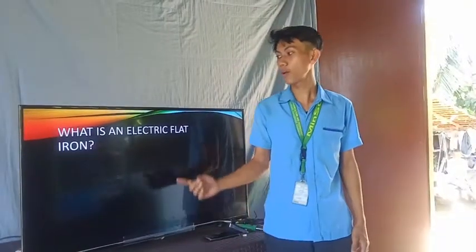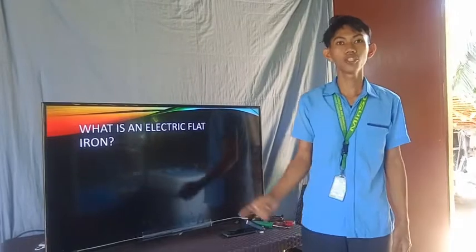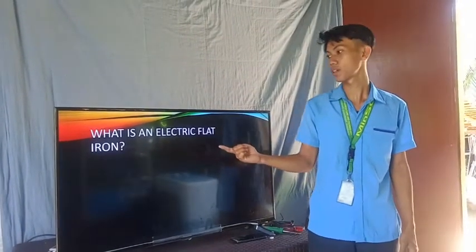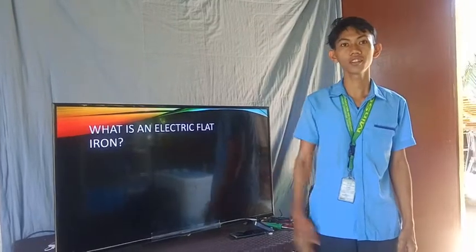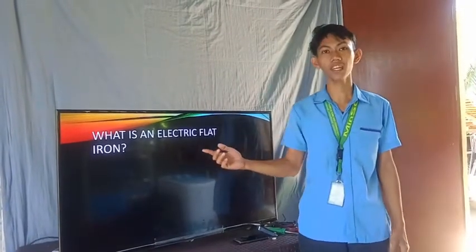Class, who among you have an electric flat iron in your house? Did you know about the different parts and the function of electric flat iron? If not, let us discuss all about electric flat iron.